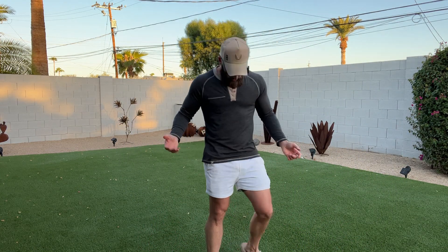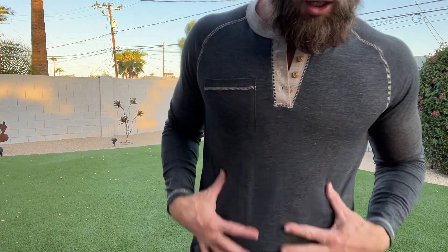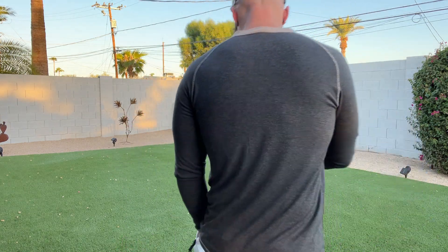And you even have the logo down here. Just a very comfortable shirt. I've got it in this black, kind of dark gray color, and it just fits so freaking good. You are going to love the fit of this shirt.